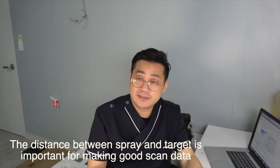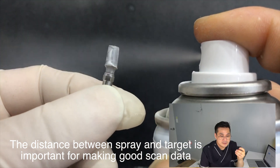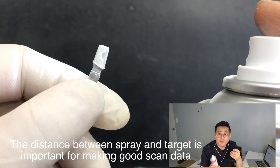So what are the important things when you use scan spray? In my case, first: the distance between the spray and the target. This is a very important thing that determines scan quality.